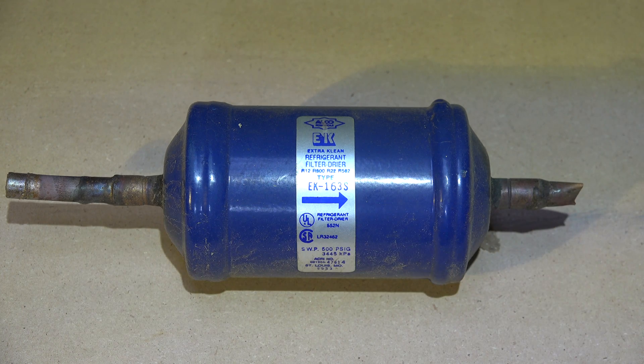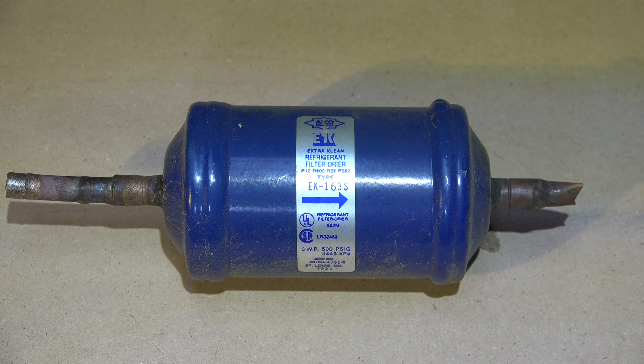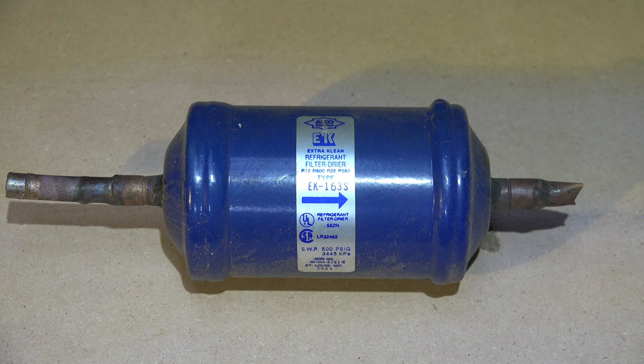So '163' means three-eighths inch fittings. If it said '4' it would be half-inch; '2' would be quarter-inch — simple enough. The 'S' stands for solder, or sweat fitting. If it were a flare fitting instead, the same size number would be there but with an 'F' instead of 'S'.